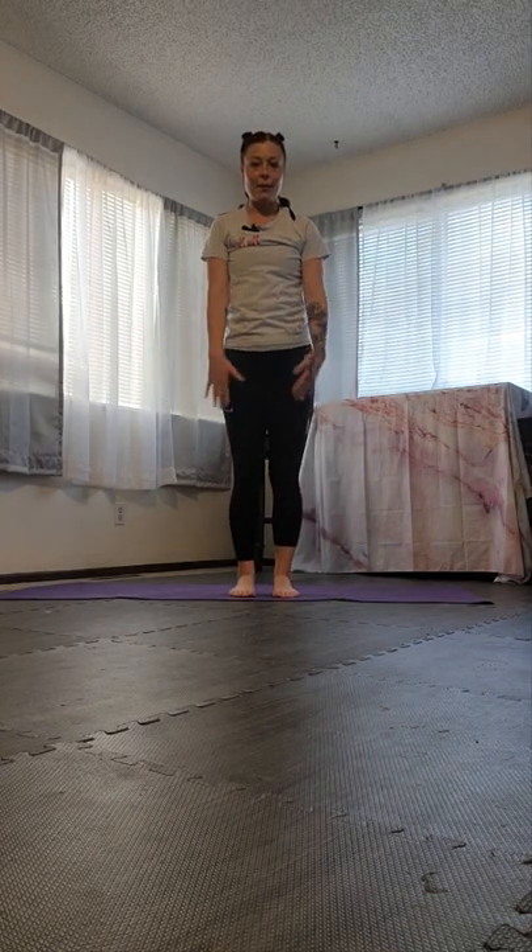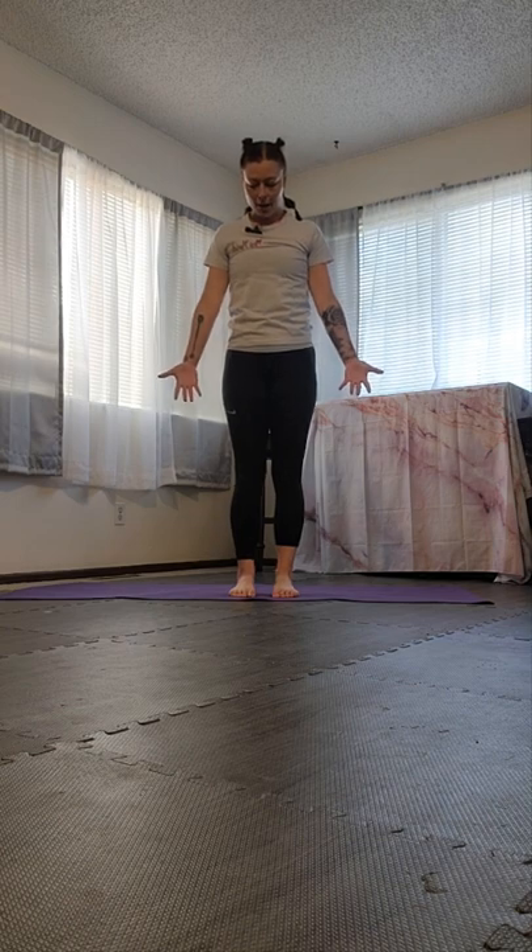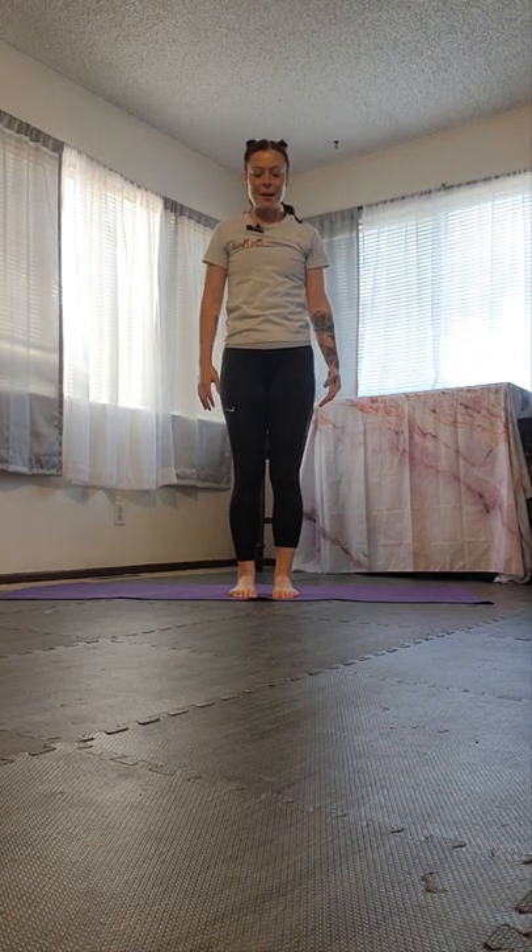We are going to step to face the long edge of our mat in mountain pose, feeling the texture of the mat, the floor, the carpet underneath our feet with our toes. Feeling our toes gripping, then maybe bending the knees and unbending them so that our bodies can be nice and tall. Our palms face out and our gaze is forward. Breathing into our bellies, breathe out. Then we're going to make a star with our body — our left leg steps out, our right leg steps out, our left hand reaches up, our right hand reaches up — and we've got five points on our star.